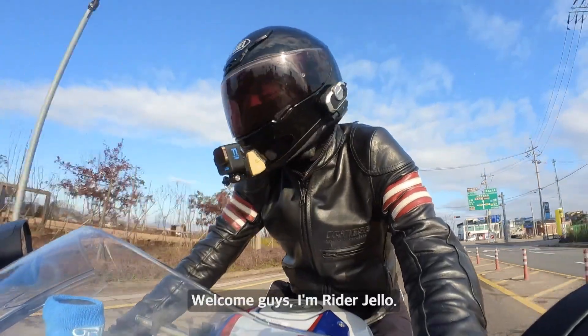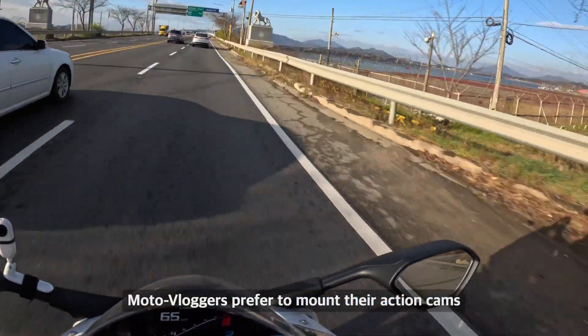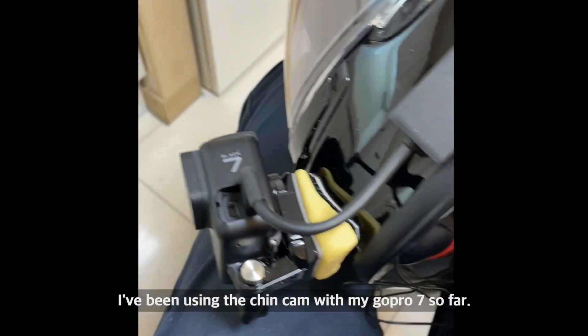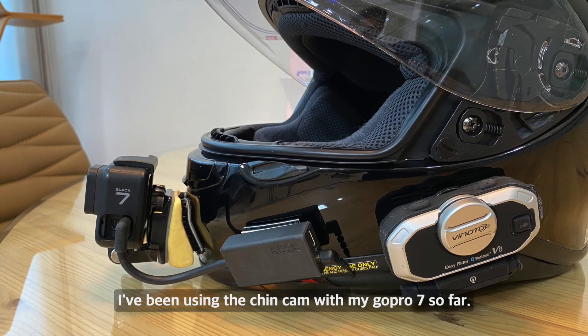Welcome guys, I'm Ryder Jello. Moto vloggers prefer to mount their action cams on the chin of their helmets. I've been using the twin cam with my GoPro 7 so far.